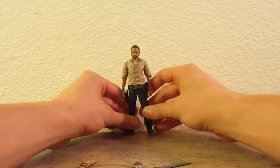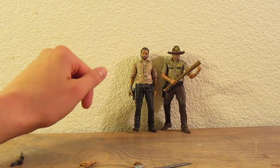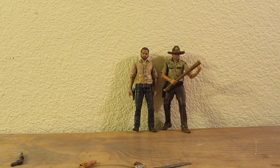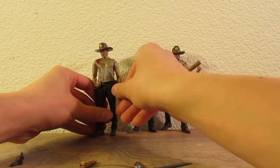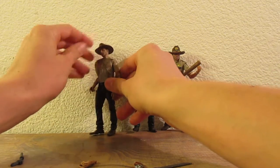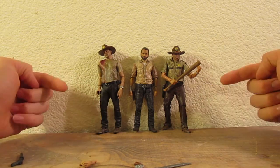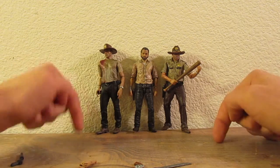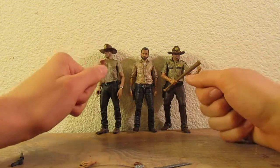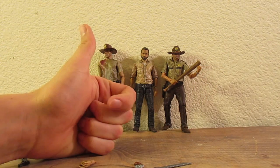This is a nice figure. Let me do a quick side-by-side with another Rick figure — three Ricks in a row. Which one is your favorite? Leave that in the comments below, and like, comment, share, and subscribe — that would help me very much. As for this review, it is done. I'll see you guys in the next one. Peace.